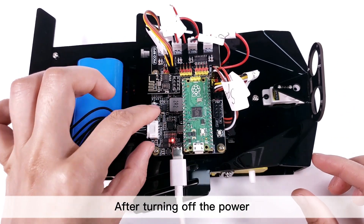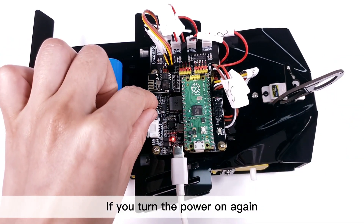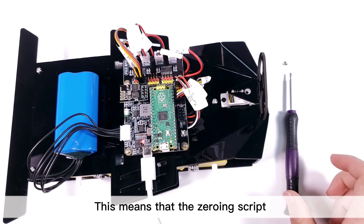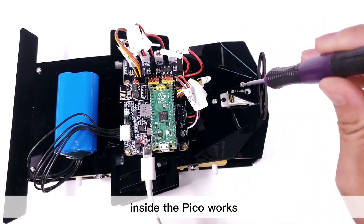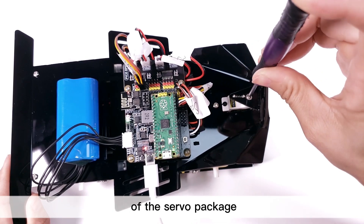After turning off the power, turn the servo to other directions. If you turn the power on again, the servo will return to its original position. This means that the zeroing script inside the Pico works. Now secure the plate with the smallest screw of the servo package.